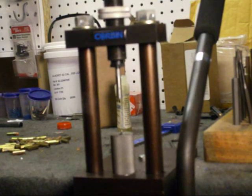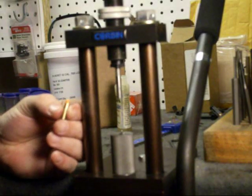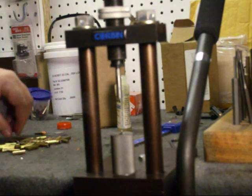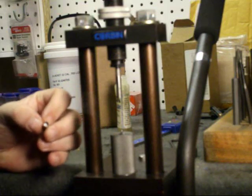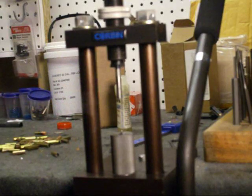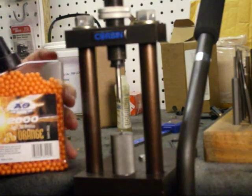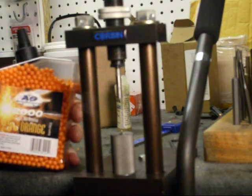Welcome back to Bulletswaging. Today I'm going to attempt to show you how to make a polymer tipped 223 bullet. What you're going to need is your jackets with the cores in them already pre-seated. What I'm using is Airsoft pellets, 6mm. I just happened to get these for like three bucks, so that's what I'm using.